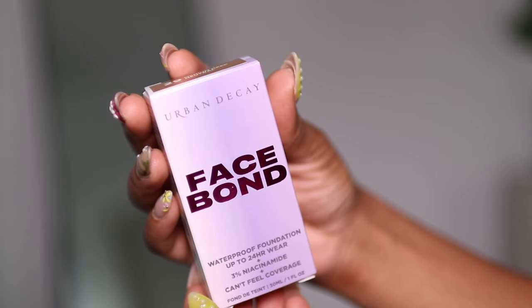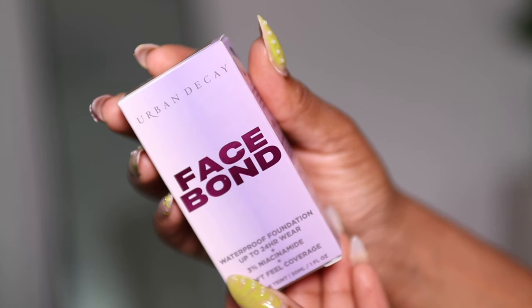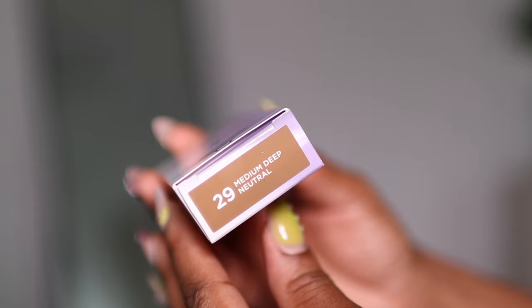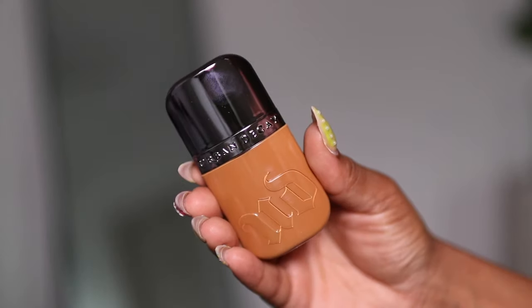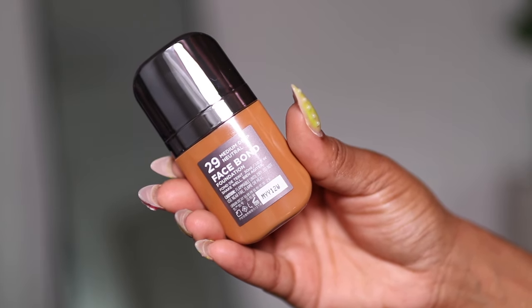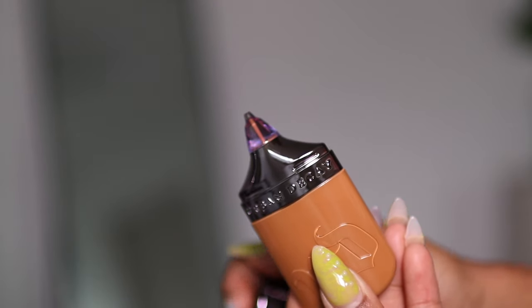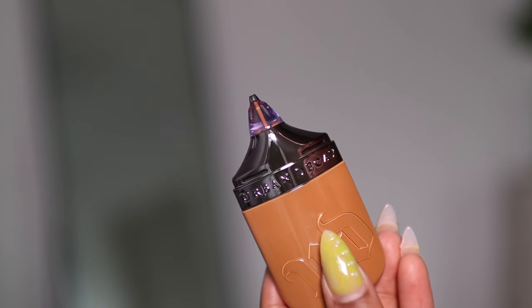This is the new Urban Decay Face Balm self-setting waterproof foundation. It retails for $40 and is now available in 40 shades. The claims include a matte finish, being non-comedogenic, good for redness, acne, blemishes, and dark spots. It claims to have medium to buildable coverage and to be good for all skin types.